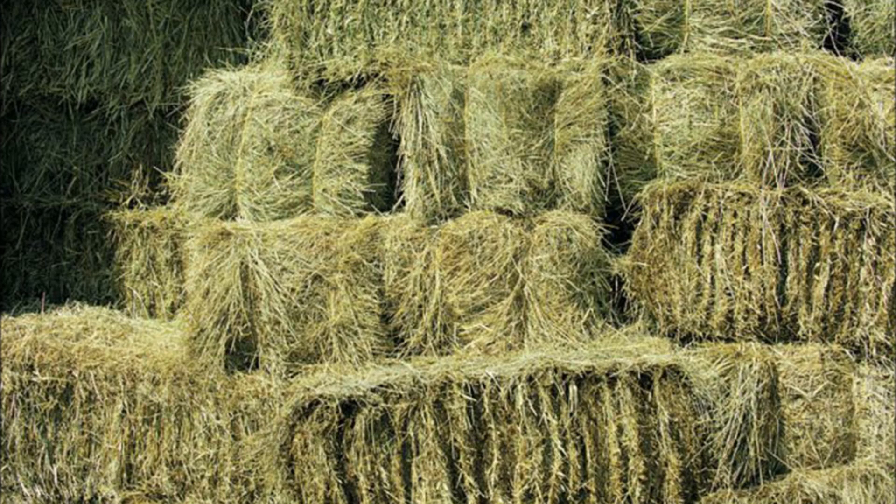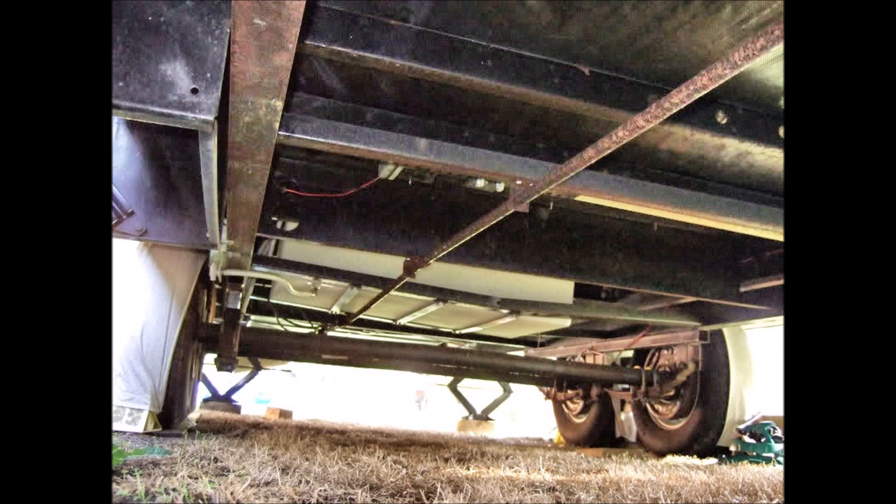Let me show you some pictures as to what underneath one of these things looks like. The bottom chassis of your average RV or camper is made primarily of metal, and the ground gets very cold and a lot of wind passes through there, so inside it's going to be unbearably chilly. Hay bales are actually a natural insulator — man's been doing it for hundreds of years, so why should now be any different?